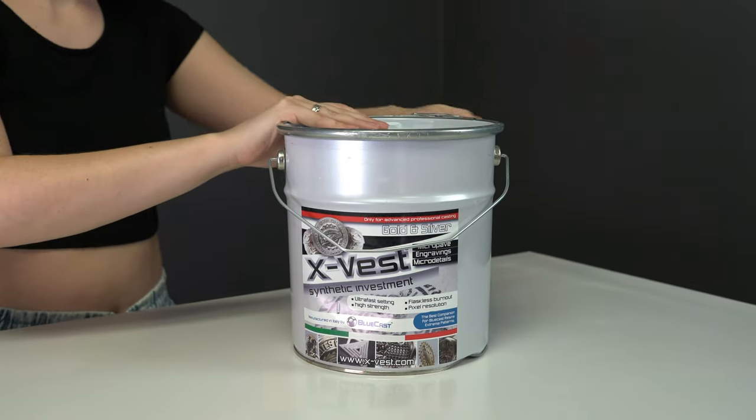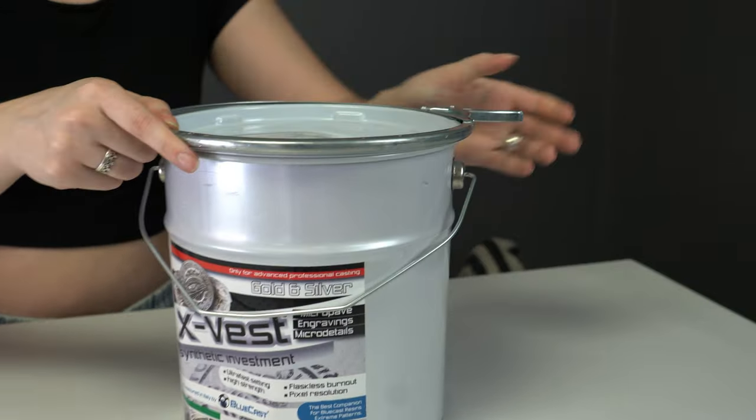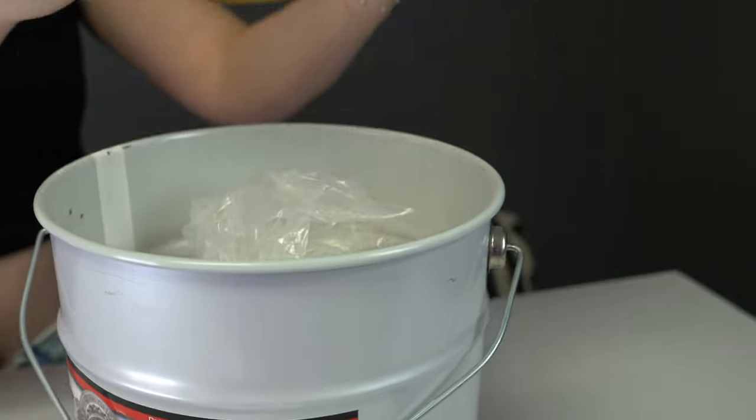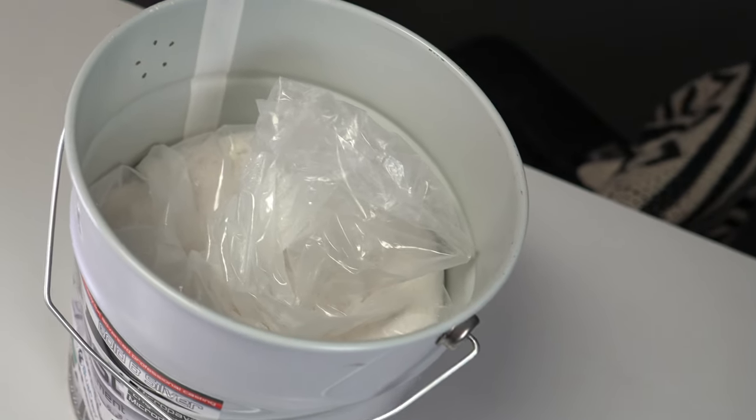It's important to note that of the four different Bluecast resins we've tried to date, we've never actually witnessed any evidence of resin expansion on our castings. For the purpose of this video we'll be testing the X-Vest with the X-Filigree, however I'd be interested to see in the future how X-Vest would react with resin that is known to have expansion issues.